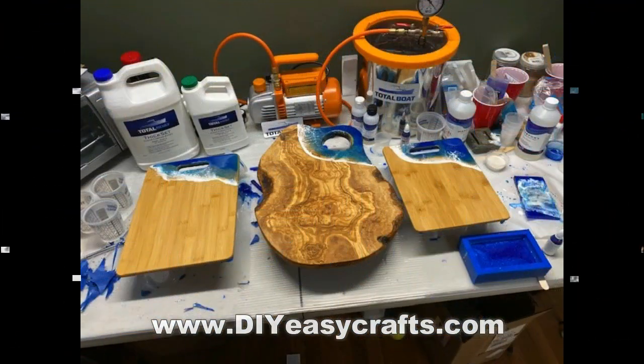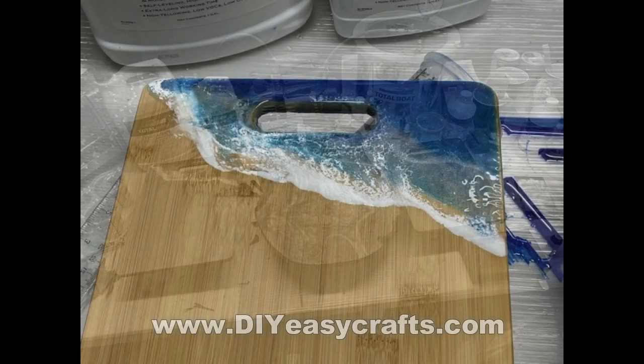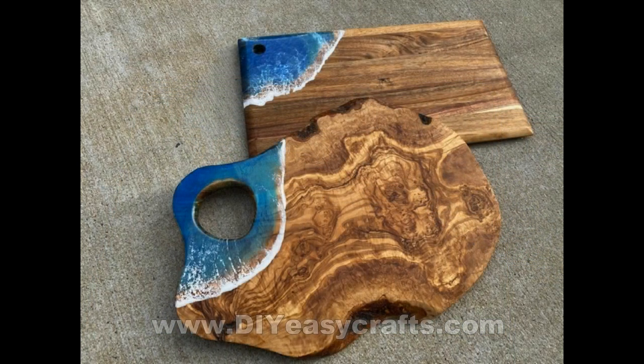So I set up a little process line — I did three of these in one shot. The whole project, really — we're about four minutes into this and you saw the entire build. These are the other boards that I got, all from HomeGoods. This is the Live Edge board — I think I like that one the best.